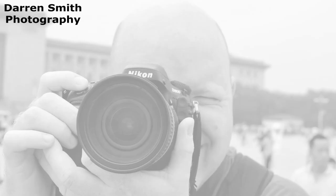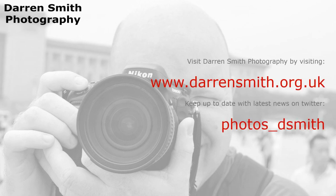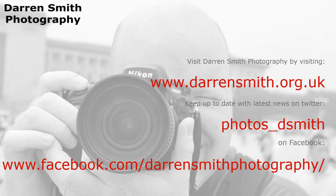I hope you have enjoyed watching this video. Please feel free to check out more at darrensmith.org.uk or on YouTube, Twitter or Facebook. Thank you for watching.